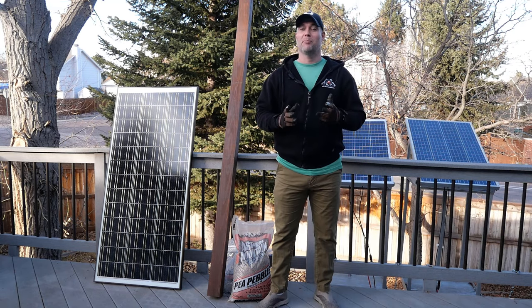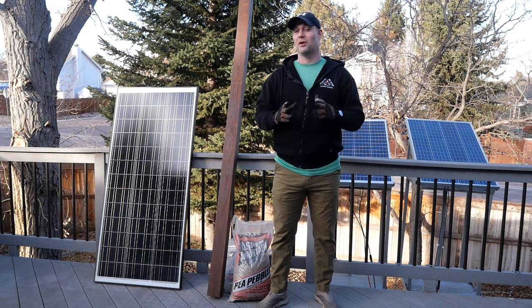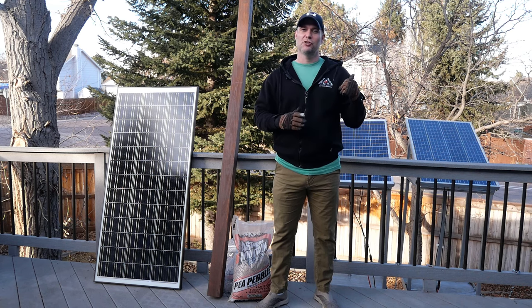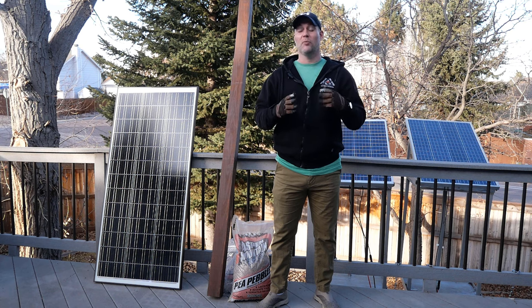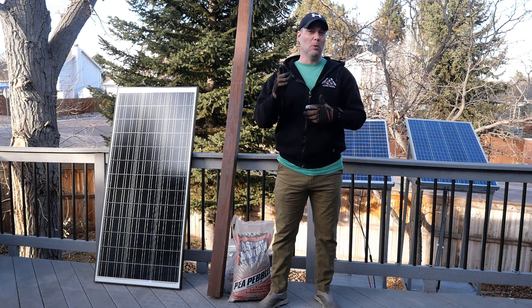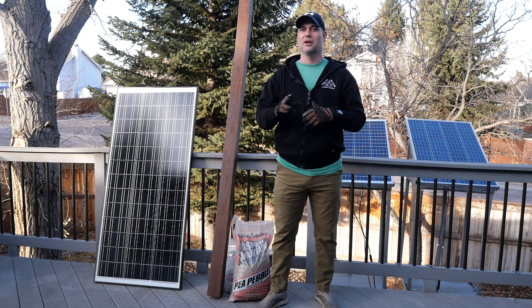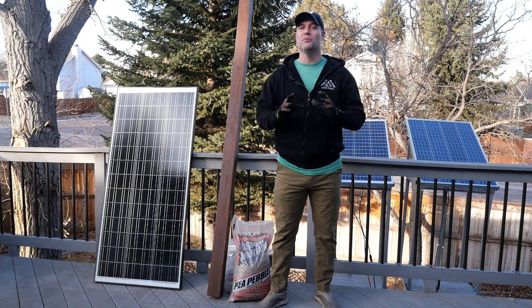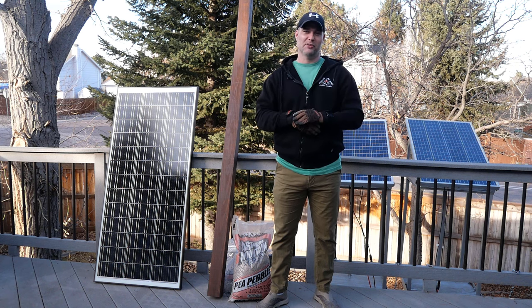Now if you haven't seen my prior solar panel videos, I recommend that you go check those out right now. You can see all the things I did right and wrong. The current state of affairs is that the panels behind me charge my batteries fully about every few days, and with that charge they can run one of my interior outlets for most of the day. That's pretty good, but I think we can do better. So we're going to upgrade the capacity of our system.